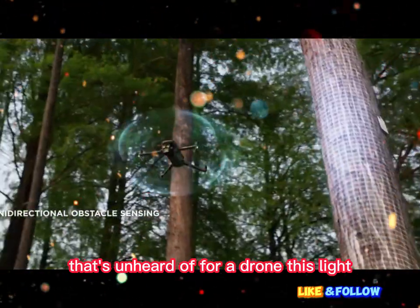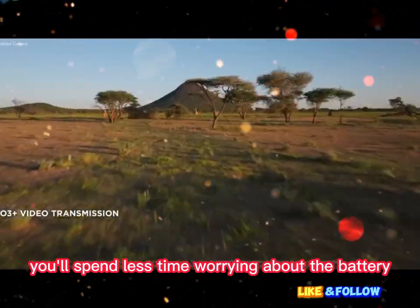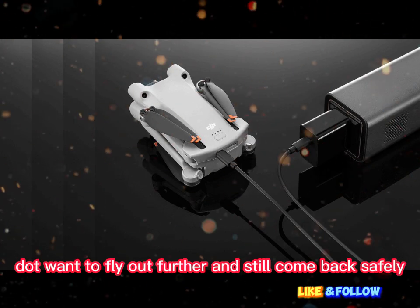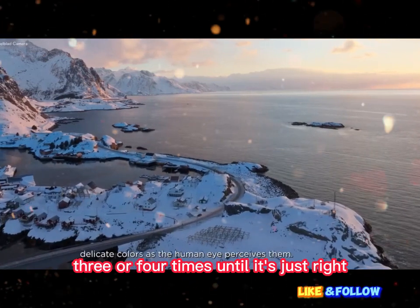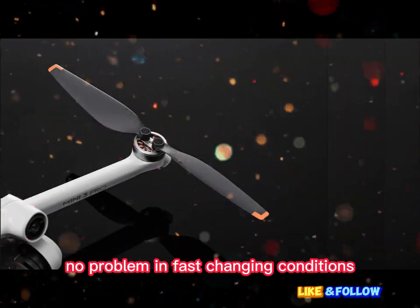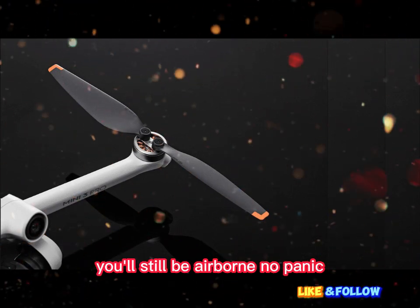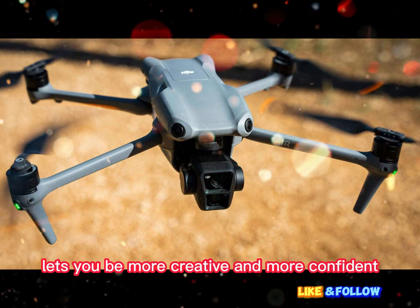Think about what that means. You'll spend less time worrying about the battery, more time capturing, more freedom to explore. Want to fly out further and still come back safely? You can. Want to reshoot something 3 or 4 times until it's just right? No problem. In fast-changing conditions — like a sudden shift in clouds or a surprise moment — you'll still be airborne. No panic, no rush. This kind of flight time lets you be more creative and more confident.